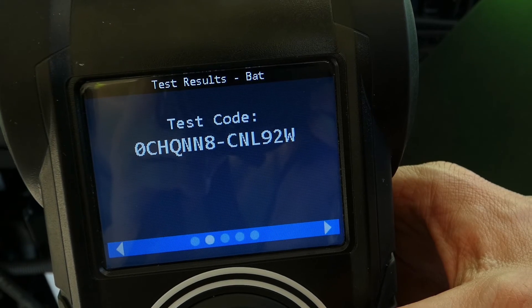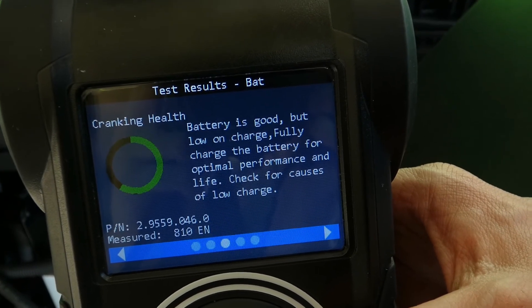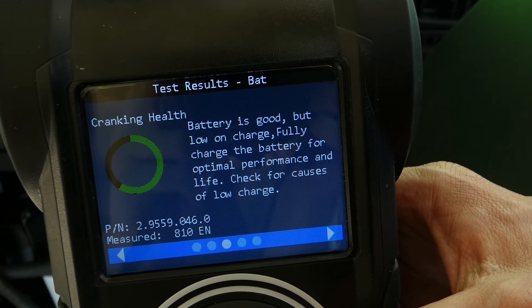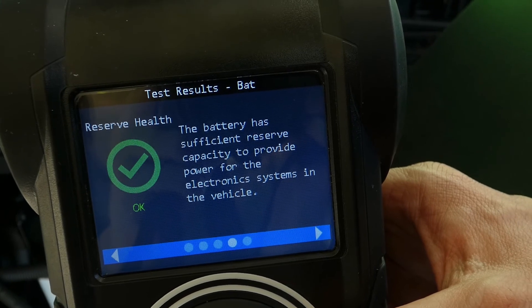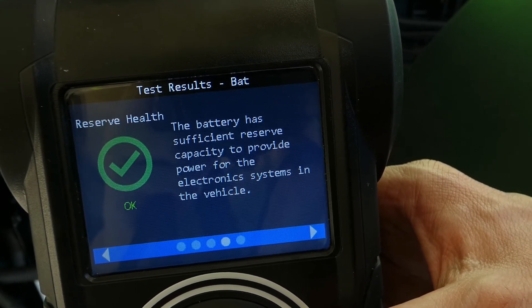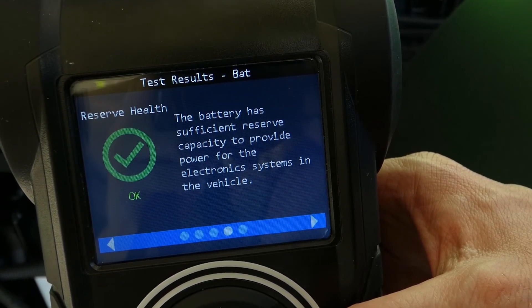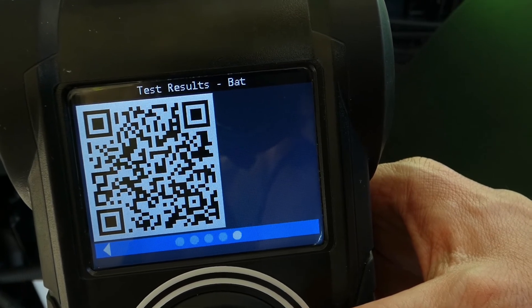In the next screen we see an SDF test code. Then the cranking health — remember the CCA? This is how well this battery will still crank up that engine of yours. And remember reserve health? In the next screen you can see whether the battery is still able to support all the small drains that can be found in your tractor. Measured in amp per hour, we've looked at the reserve capacity of this battery, and in this case the battery is okay.